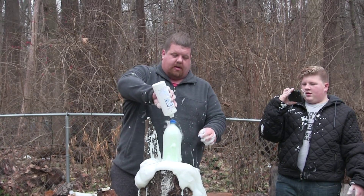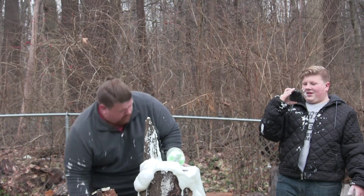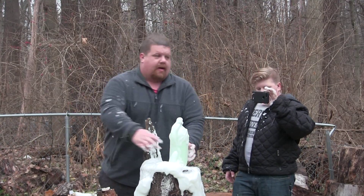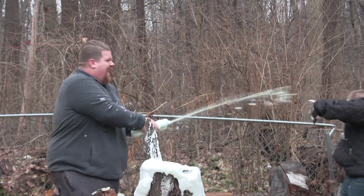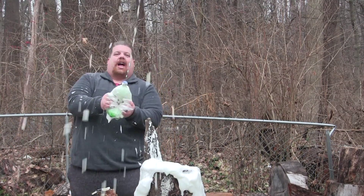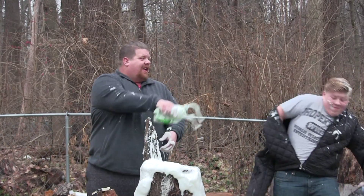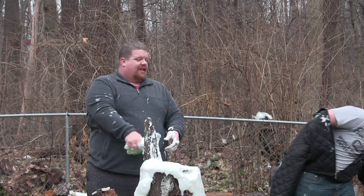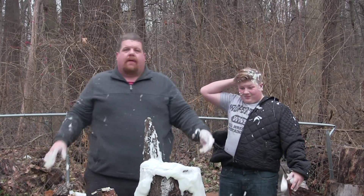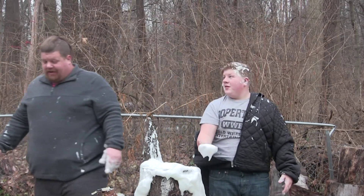Let's pour this down the hatch. It didn't work as well as we thought it would - it went a little over the top. But that's what science is - you give stuff a shot. We have a whole bunch of foam down here. Let's show you guys - look at all that foam, baby!